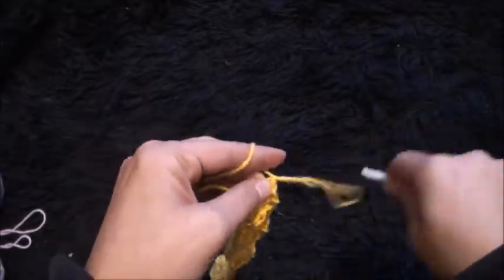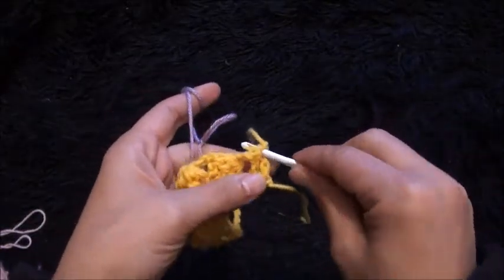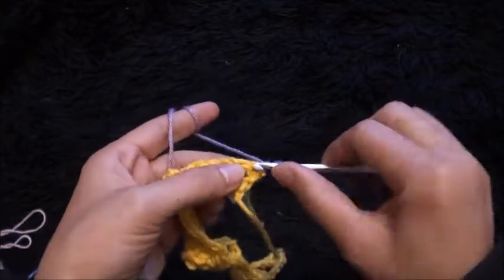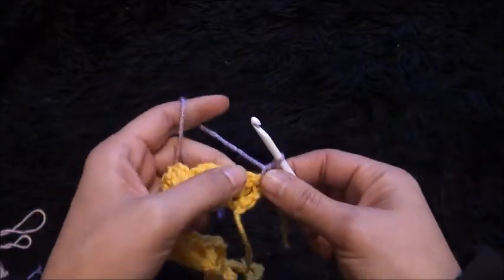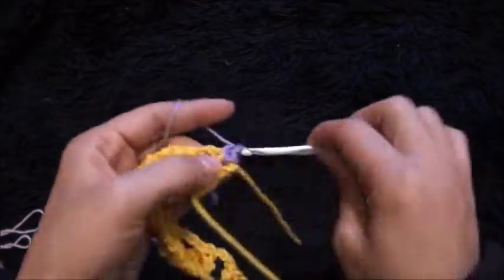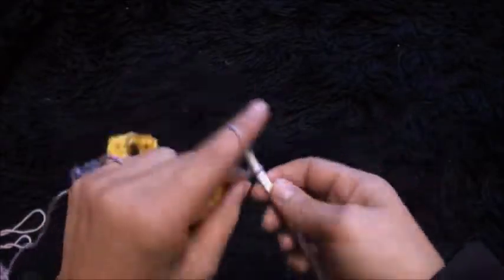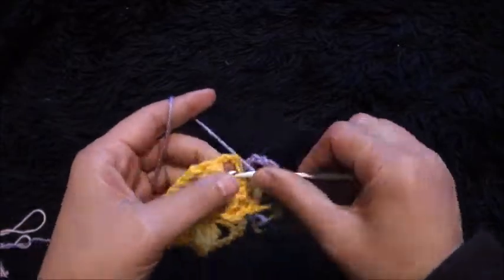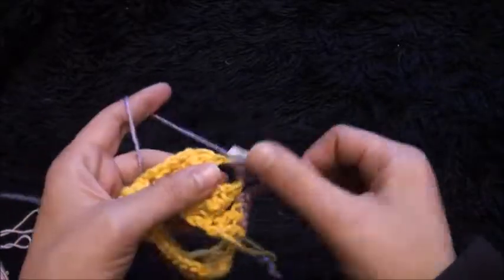I'll chain one and I'll cut this yarn. Now for row two I'll turn my work around. I insert my hook right here through this first double crochet chain, then I insert my hook through a slip knot loop and pull through. Now I'll chain one, then through the same chain I'll make one single crochet. Through the next chain I'll make one single crochet. Through this two chain loop I'll make one single crochet. Now I'll chain four.